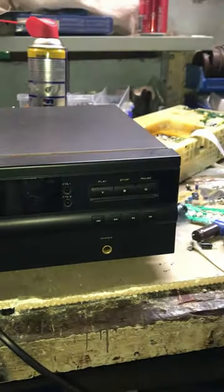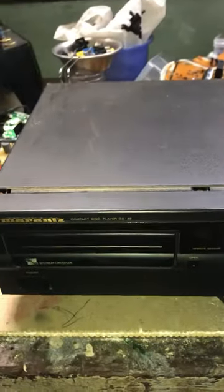So I got this Marantz CD player in and it's got a problem — the door won't open. It's just a matter of removing the four screws on either side and the safety screw in the middle. Well, that's the stuff you're getting in here.